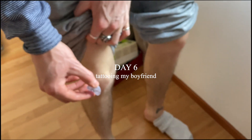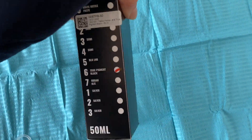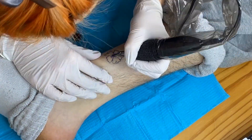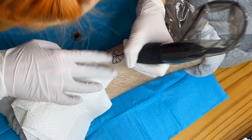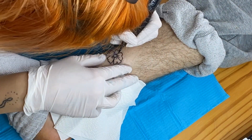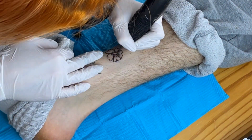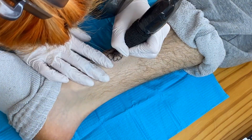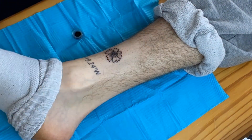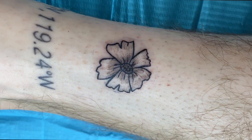On day six my boyfriend finally let me tattoo him. I made some stencils and I used ink which is also used by my favorite tattoo studio. As soon as I set up my workspace I started tattooing him and honestly I was so nervous — I was shaking the whole time and sweating a lot. Sometimes my boyfriend's leg twitched because I went over a spot which hurt more than the others. All in all he told me this was one of his more painful tattoos, but I am very glad with how it turned out and he also told me he likes it. We'll have to see how it heals, but so far so good — I think it looks pretty good for a beginner.